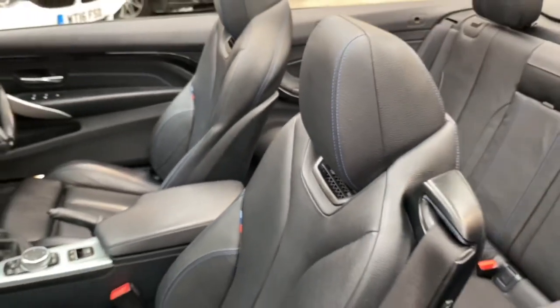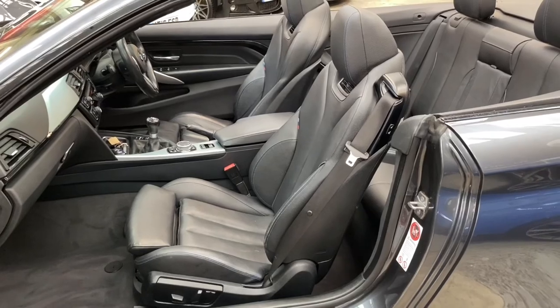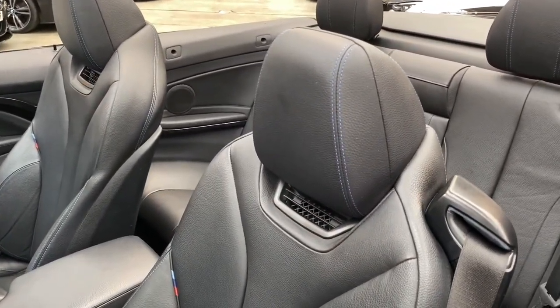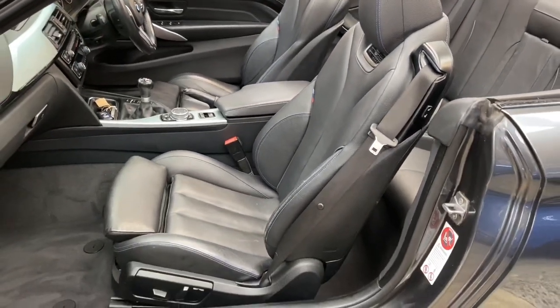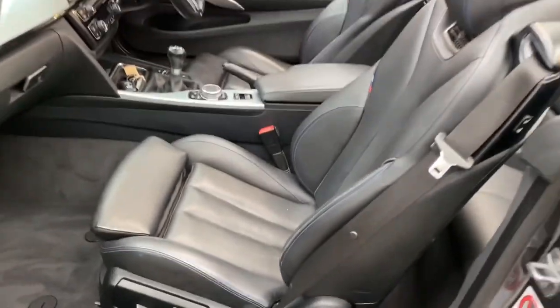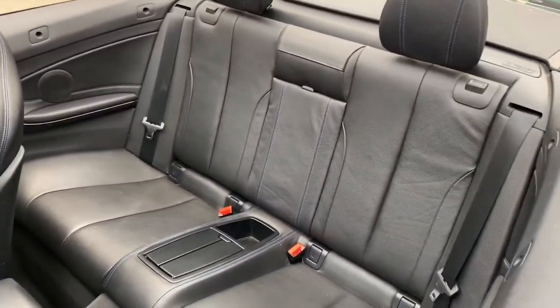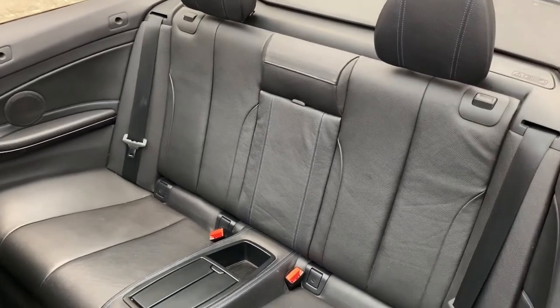This particular M Sport convertible comes with the convertible comfort package. Included in that is the air collar, which you can see there. We also have the heated multi-function steering wheel and of course the heated seats. Not only are they heated, we also have the electric function and electric memory for the driver's side, which I'll show you very shortly.